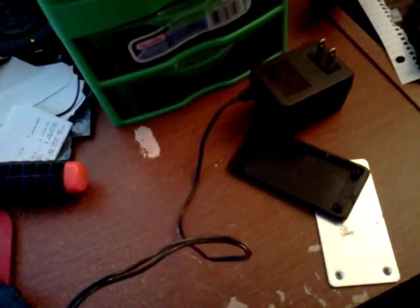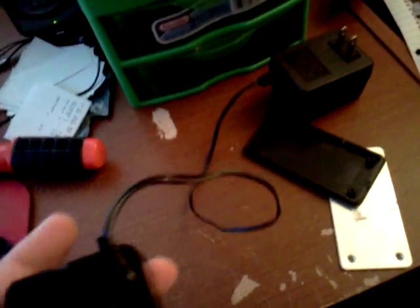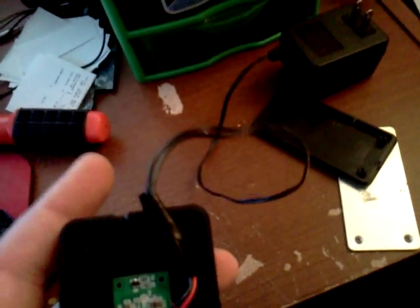I found out with this one that it's backwards, so it's really important you put a meter on this and determine the polarity. If not, you'll fry your board and have to buy a whole new charger.